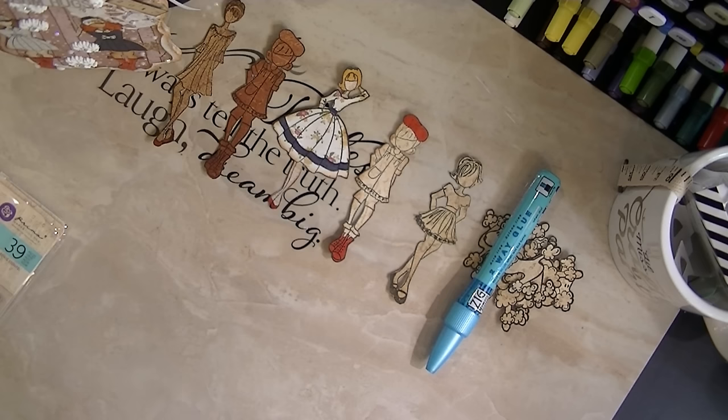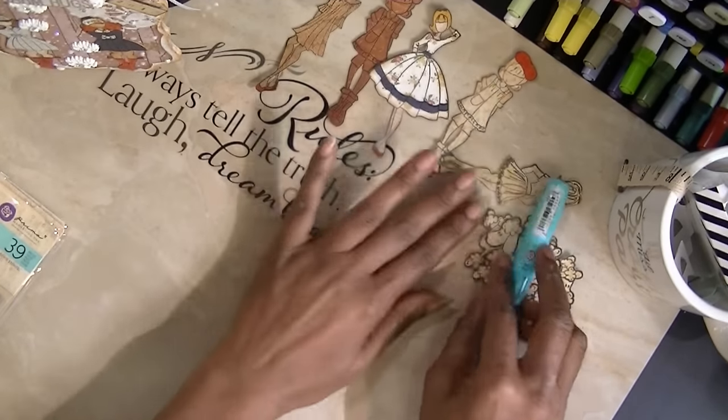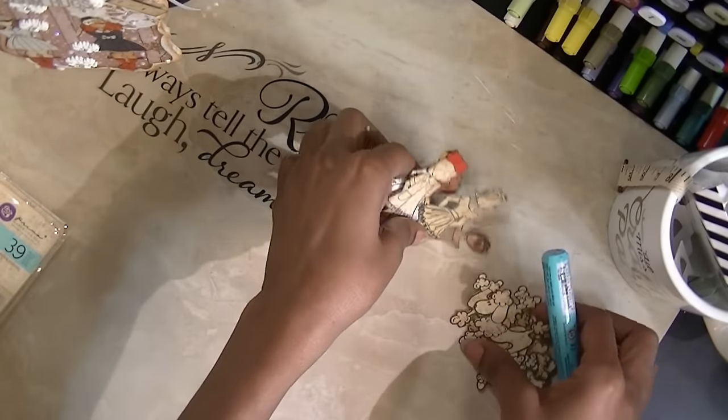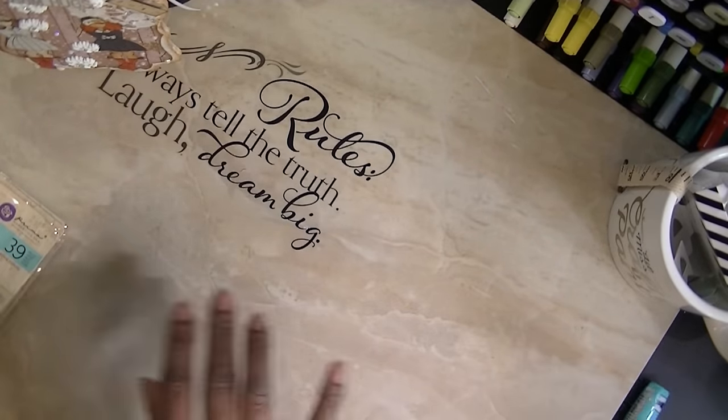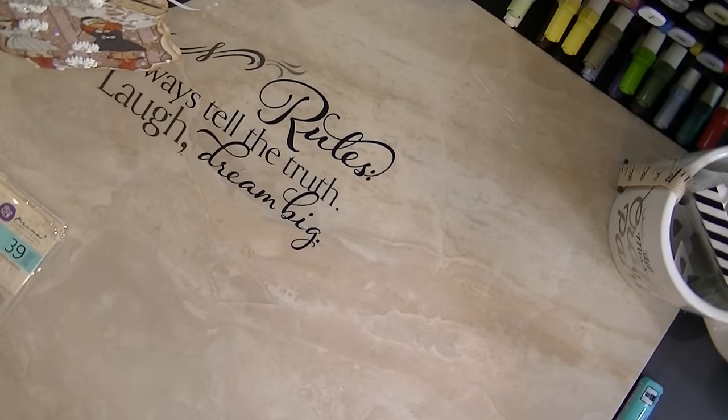We're actually going to share our Julie Nutting dolls. I love Julie Nutting. I have some teeny tiny ones here. I have every one of her collections — I think it was in 2012, could have been 2011, when she came out with the very first doll collection.